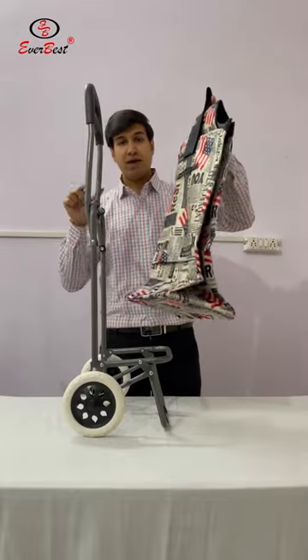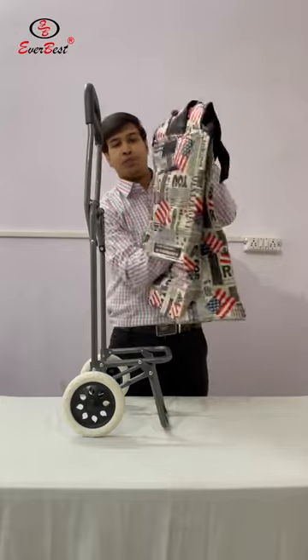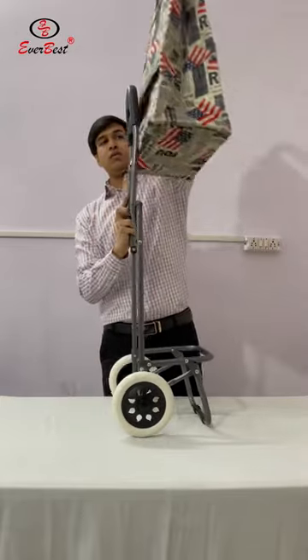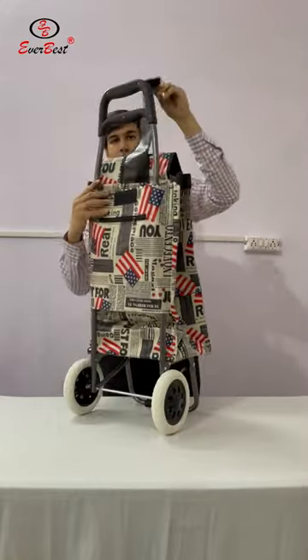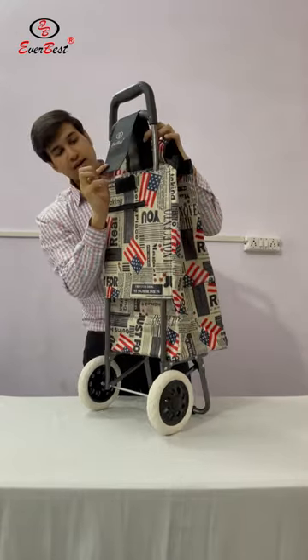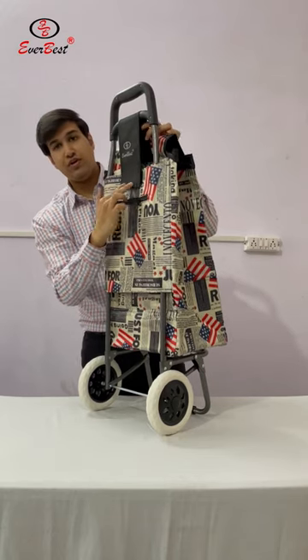Now we will fit this back into the frame. From this area, the bag will go inside this. We will fit this latch into the velcro. This is fitted.